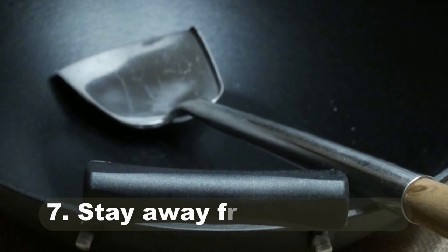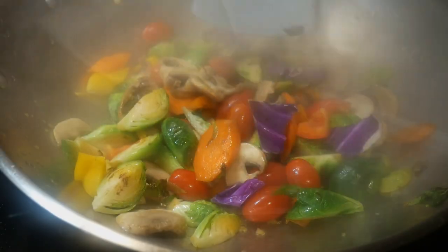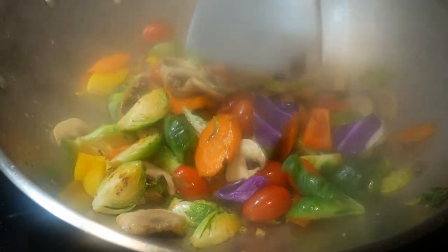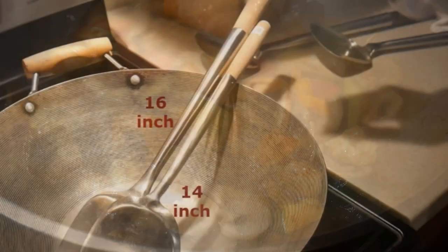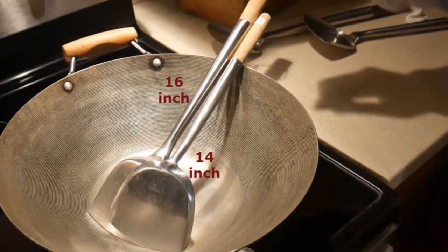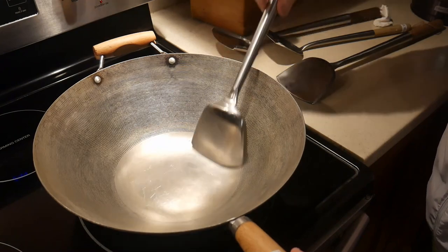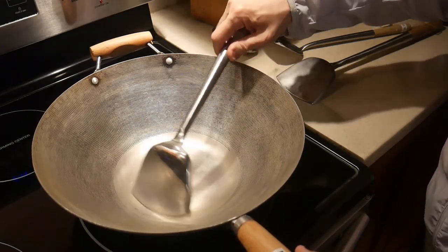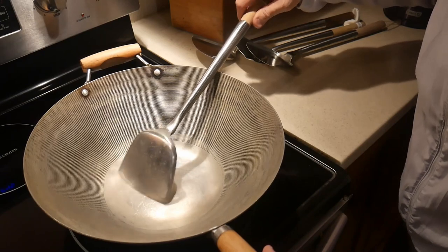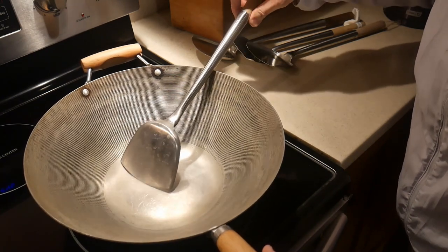The number seven reason for having a wok spatula is that it allows you to stay away from the high heat. Stir frying is a technique that uses high heat, and you want to keep your distance. Wok spatulas come in many different lengths — here are two: a 16-inch and a 14-inch. When you use a 14-inch wok spatula, your hand is basically over the surface of the wok and you feel the heat. With a 16-inch wok spatula, your hand stays beyond the edge of the wok, keeping you a little farther away.